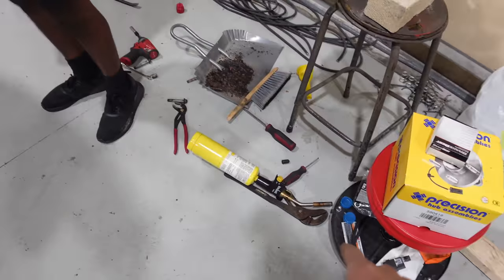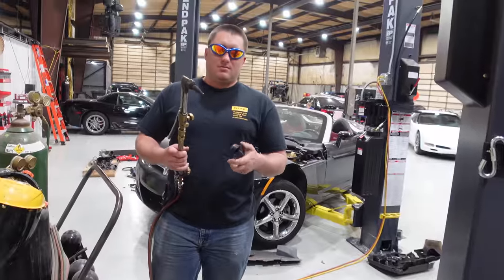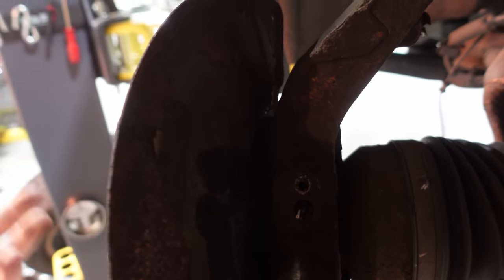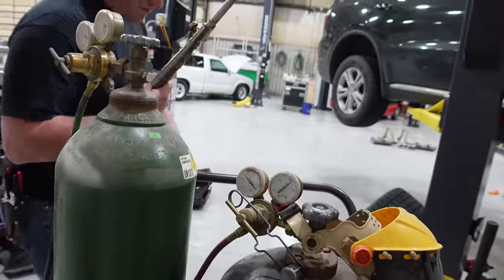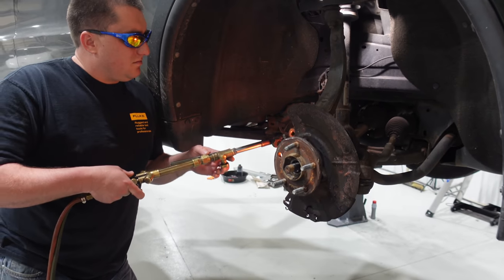We've thrown in the towel on the little stuff — the MAPP gas torch was not getting it done. I heated this thing and it's still smoking hot. I tried heating the back of the upright for probably 20 minutes with that MAPP gas torch and we could not get it red. So the big torch was the answer. We also soaked it with like five rounds of penetrating oil on both sides.